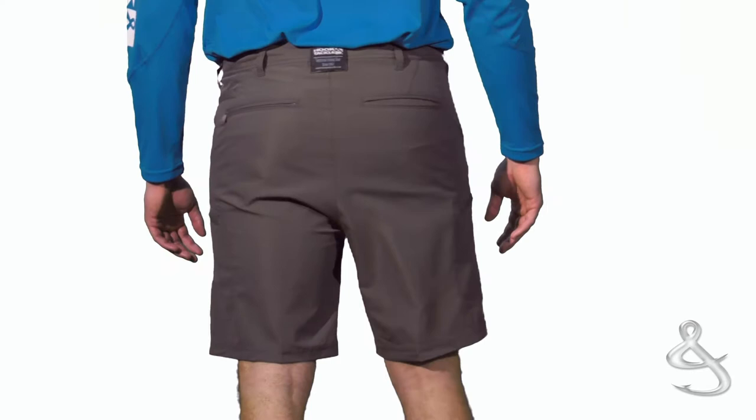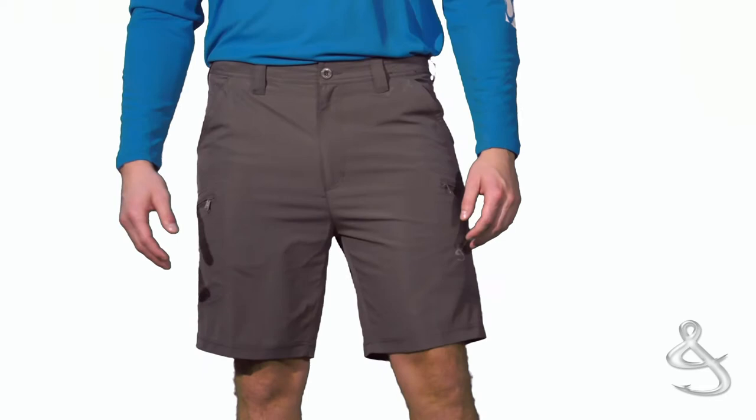Hook and Tackle's Driftwood Stretch Hybrid Fishing Short with its clean lines is a modern cargo short. Designed with an east to west stretch fabrication, it makes bending and stretching easier and more comfortable.